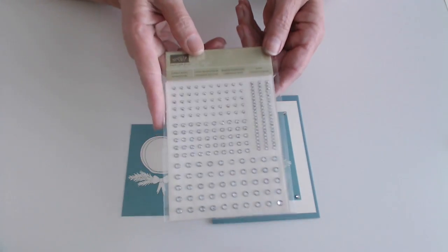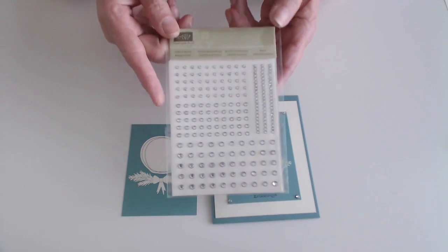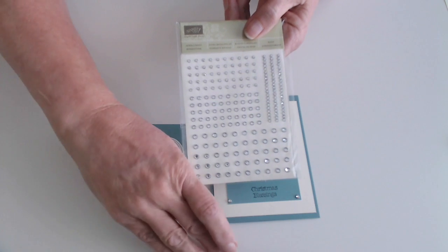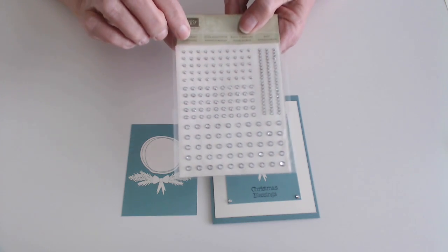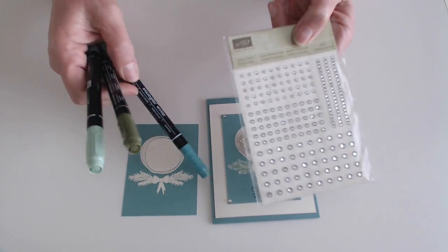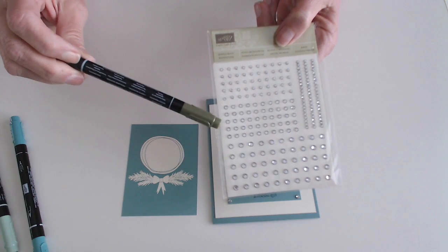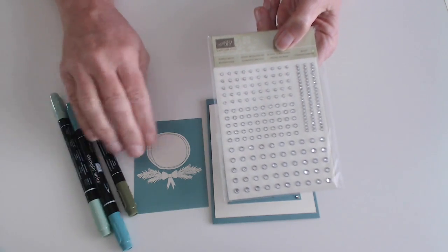I also took our Jewel Basic Rhinestones and did those in the corner and in the center of the snowflake. These are the Jewel Basic Rhinestones — you can see you get quite a few in a package of three different sizes. And something else that you can do to make your rhinestones match exactly is you can take these and color them with your markers. You can get them in Lost Lagoon, Mint Macaron, Mossy Meadow, or any color that you might like.